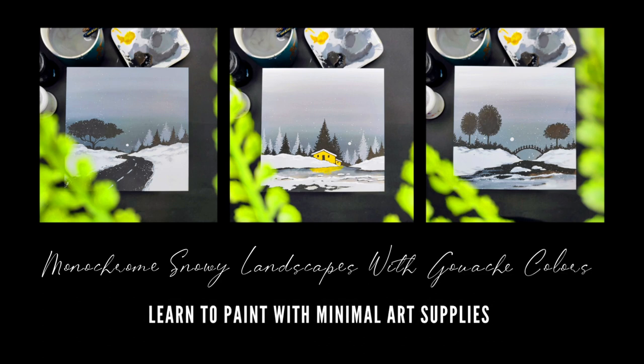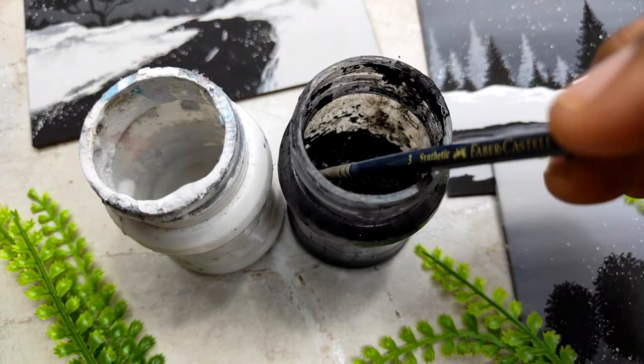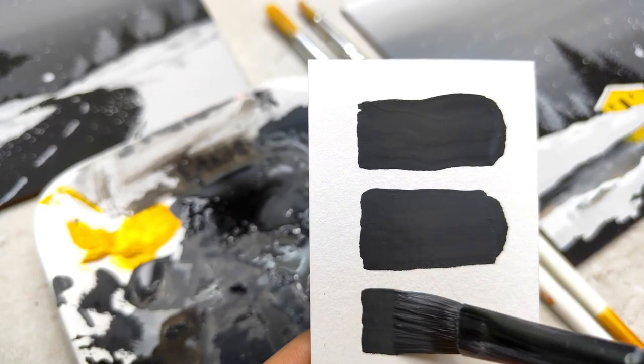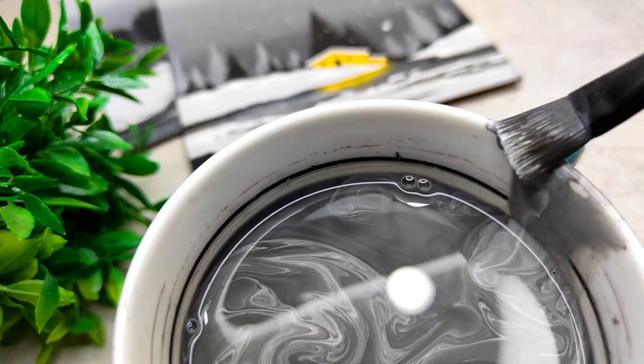The most amazing part about the entire class is that we are going to use only black and white color, which is part of a monochromatic color scheme, and a single color which is going to enhance the class project. We are going to use basic and simple techniques of painting. The class is suited for beginners, and intermediate and advanced level artists can try it as well.